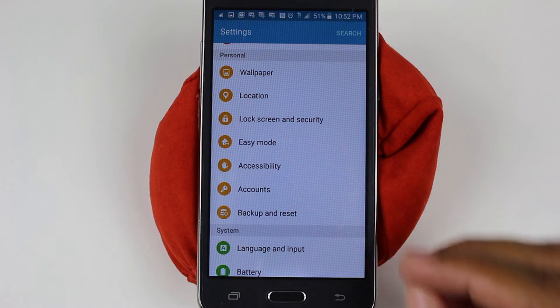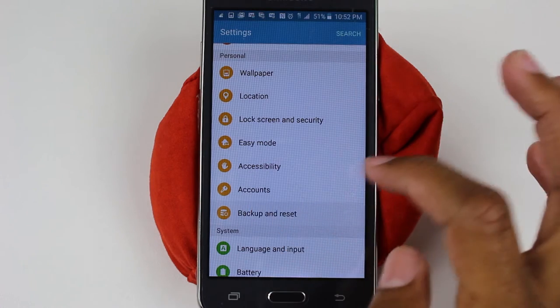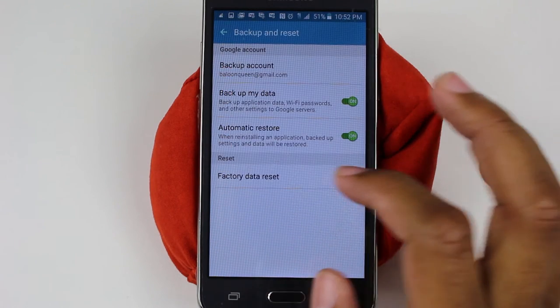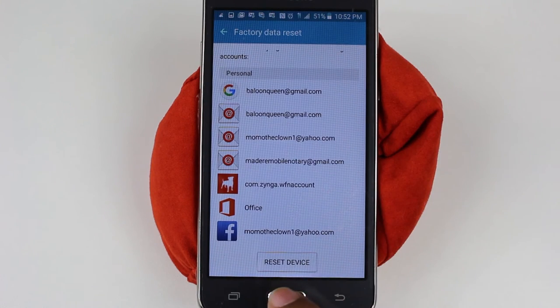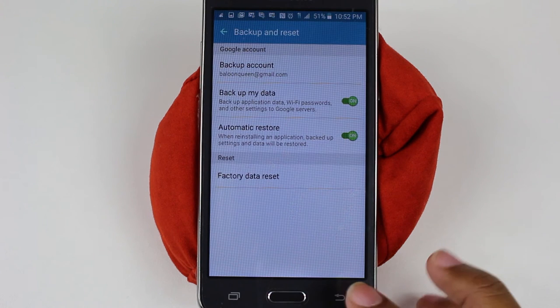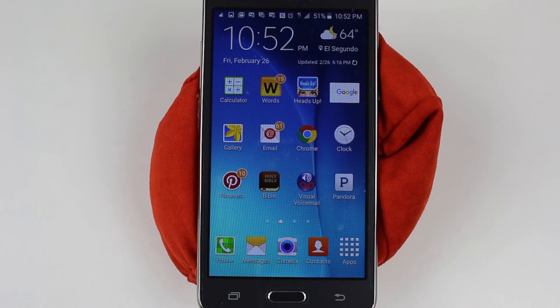That step is very important. Once you do that, now we're going to go to backup and reset and go to factory data reset. We're going to go to reset device and then it should ask you one more time, are you sure you want to reset it? After you hit that button, it will start the reset process. It's going to erase all your information off the phone and then it will begin to set it up like brand new. The way you'll know it's finished is you'll get to the screen where it asks you to choose a language.